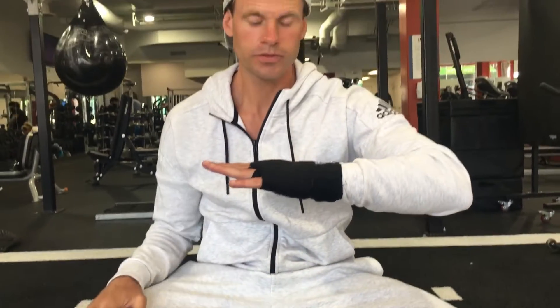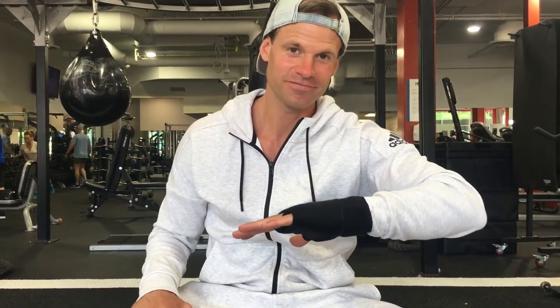And that's how you do a great wrap. There are a lot of ways to do a wrap, but I really like this one because it's nice and supportive on the knuckles, on the wrist, and it feels nice and firm. Thank you very much.